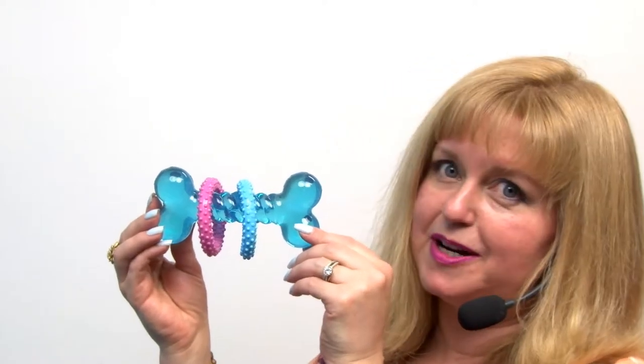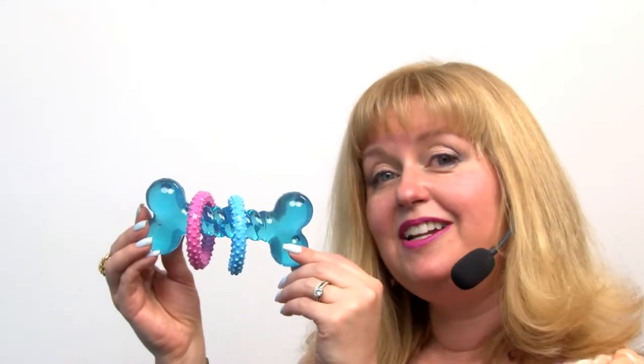Hello friends, it's Mary at BaxterBoo.com and today we're taking a closer look at our Griggles Baby Bark TPR Bone Dog Toy. This is an ideal toy for puppies who have tender gums and are teething.